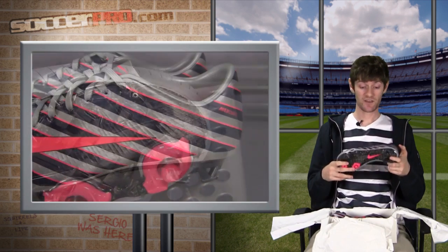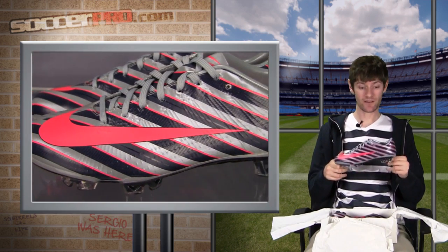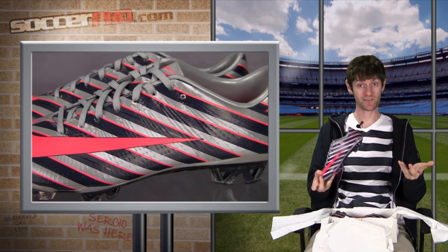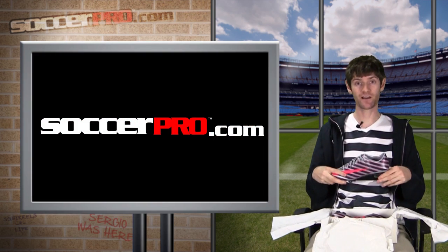Overall, it's just a great shoe. The best part though has got to be the look — it looks bright, it looks classy, and it's associated with CR7, so you can't go wrong. Check them out at SoccerPro.com.